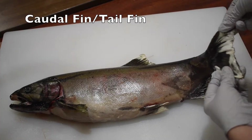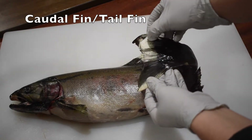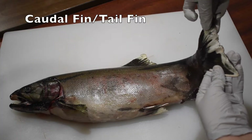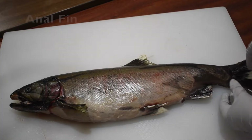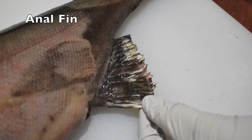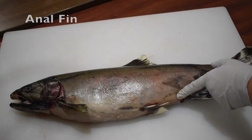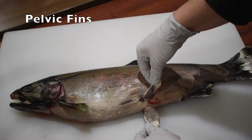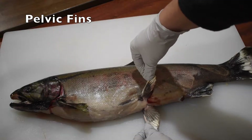Next is the tail fin, or the caudal fin. This fin is very important for helping the fish swim. Moving on to the underside of the fish, we have the anal fin near the tail. This is just behind the fish's vent, where it excretes its waste. Next we have a pair of fins called the pelvic fins.